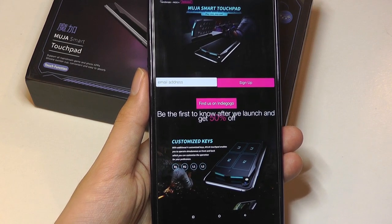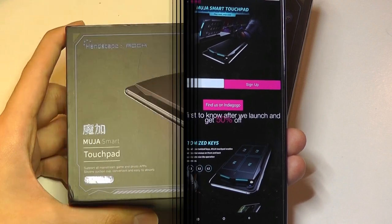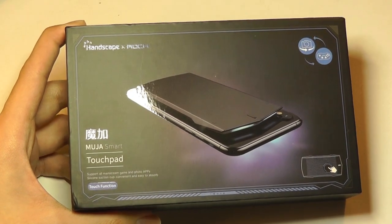It's multi-touch enabled, so you can access multiple clicks and keys at the same time on the trackpad. This is a fairly new company — I believe it's a startup. They're based in Shenzhen, China.